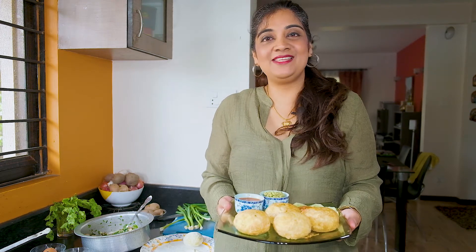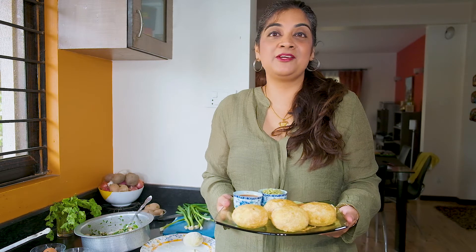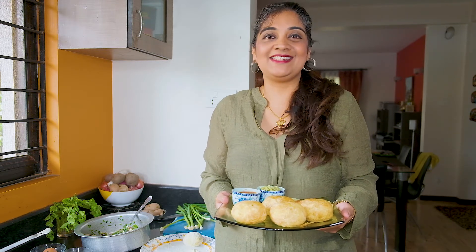Guys, enjoy your Kheemani Patis Bori style and do not forget to like and subscribe to Tasneem's Taruka for a new recipe every Thursday.